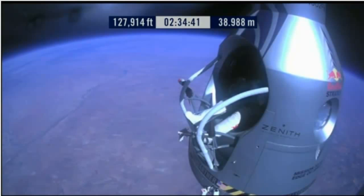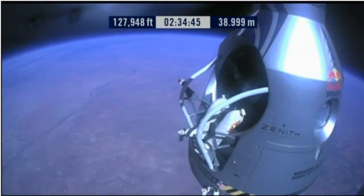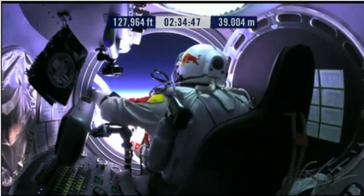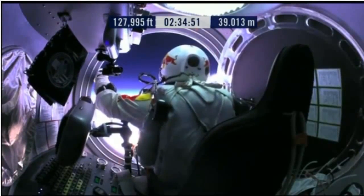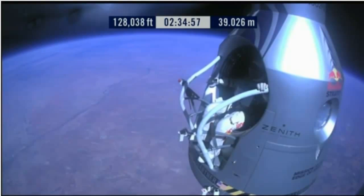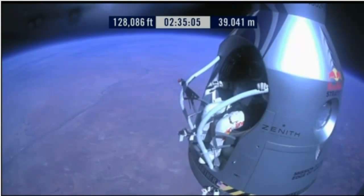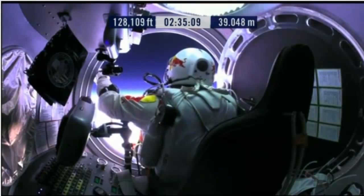Slide forward into the rest position. Go a little bit further forward so we can check your chute. Your chute's OK, Felix. Item 31: your chute integrity is checked. Your parachutes are not deployed.